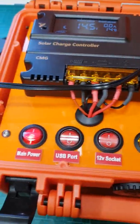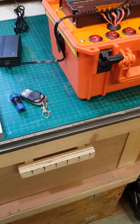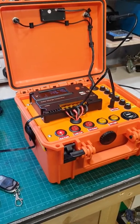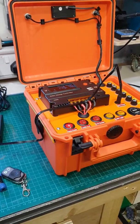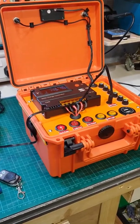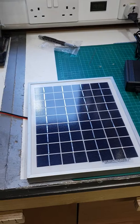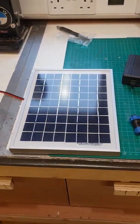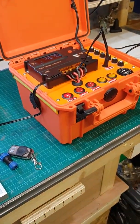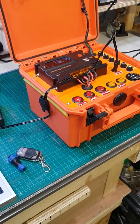Everything is sealed and easy to carry. Like I said, I made this for a carp fisherman who goes away for two or three days at a time — he wanted something to charge his phone, his tablet, and his camera, and it also gives him an extra bit of light. He wanted the solar panel with it as well, as he does a lot of fishing in the summer, so he can make sure it's kept fully charged during the day so he's always got light and power during the night.